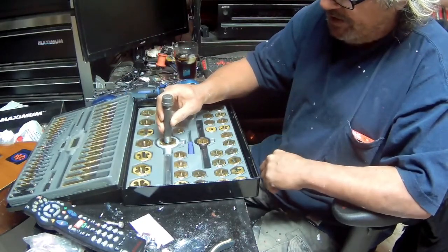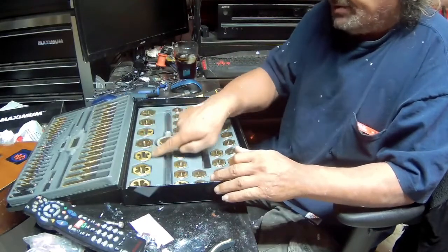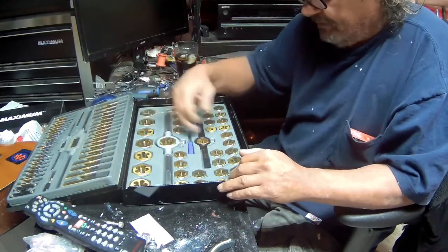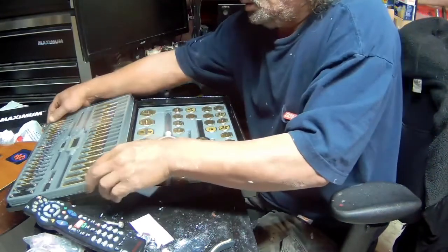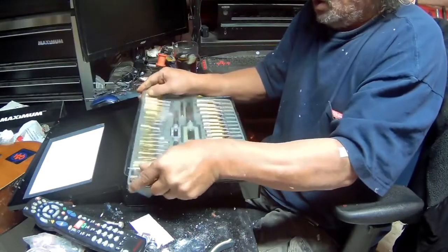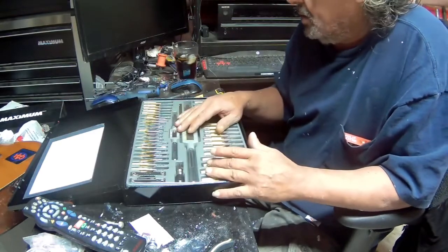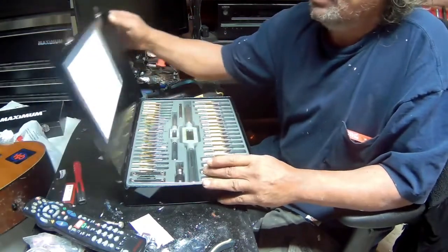This here is the right tap for the pipe that I need to tap. This is actually a beautiful set - it's got all kinds of bigger taps and dies. I found this at Canadian Tire on special, lifetime warranty, and it was on special for 69 bucks - let's just say 70 dollars - for all this. A beautiful set.